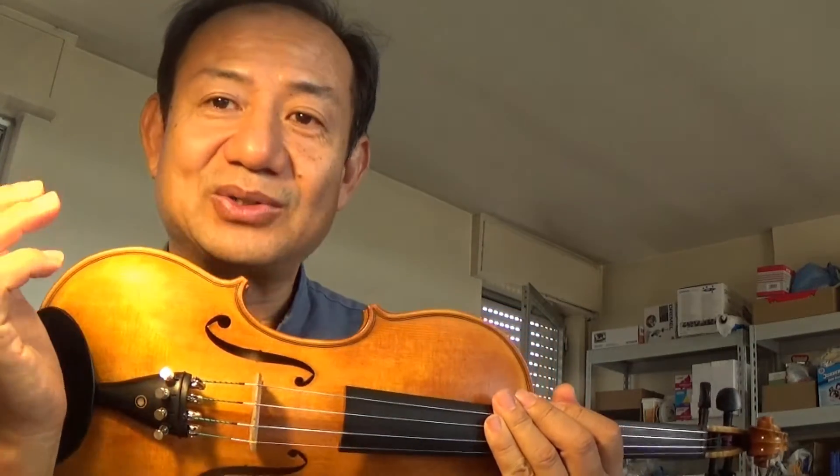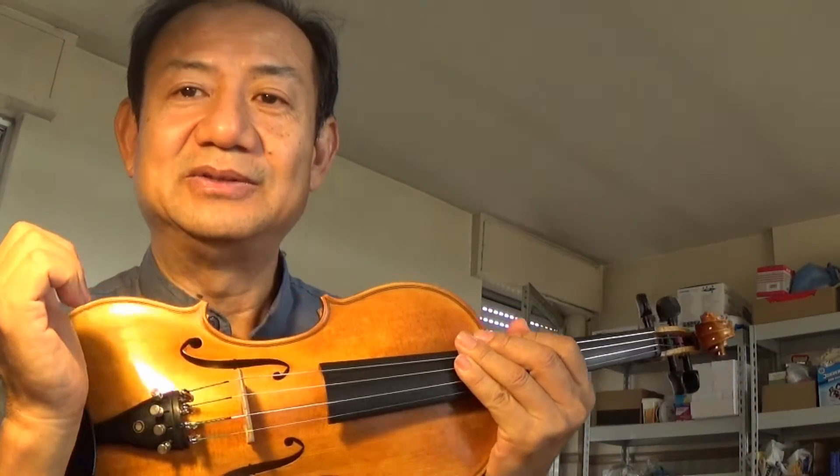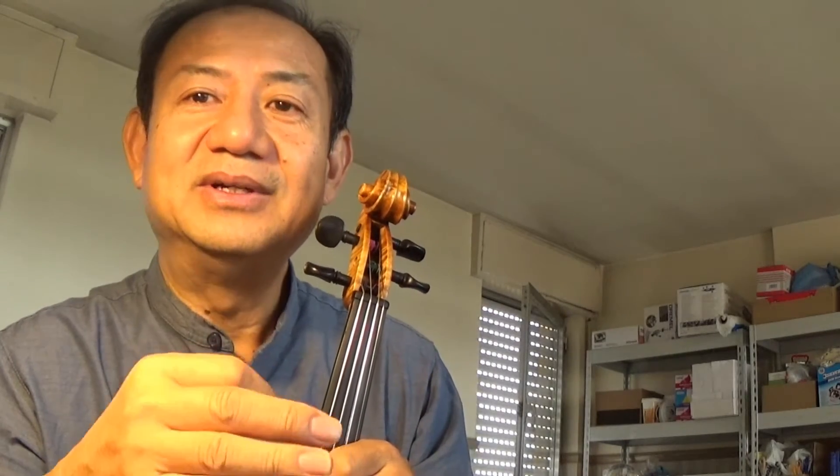The next thing I want to talk about is the violin itself. Some people say, 'Oh, my violin is very cheap, it's very bad.' Actually, good violin, bad violin, expensive violin, cheap violin, and a violin in good condition are two different things. A violin can be very expensive and very good, but in bad condition. On the contrary, a cheap violin can also be in good condition and will be easy to play.